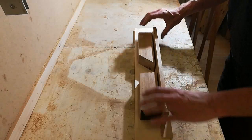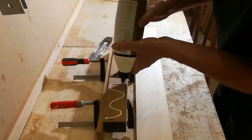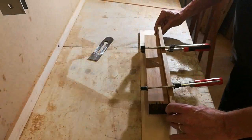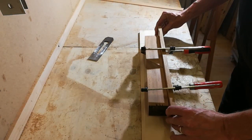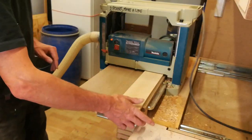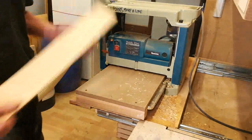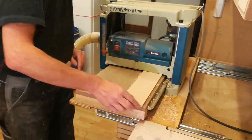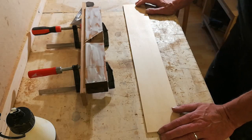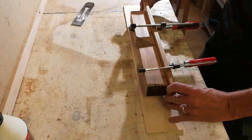Now I need to glue on one side and get the alignment right. I can apply some glue. Am I about to make a mistake here? Yes, I am. The mistake I almost made was I forgot to plane this down to the correct thickness — I want this to be the same thickness as the surface of my shooting board. But after some quick action with the thickness planer, I'm ready to glue this up.